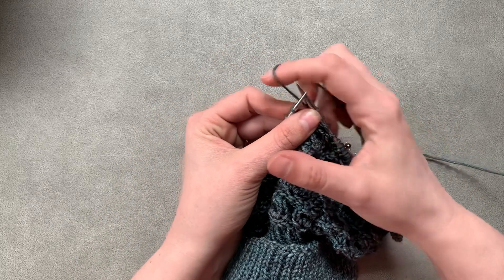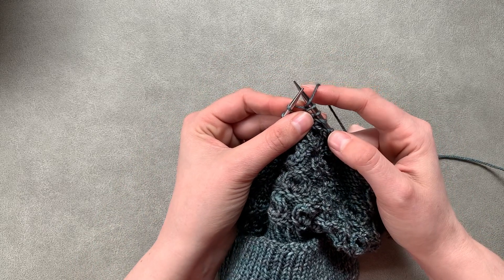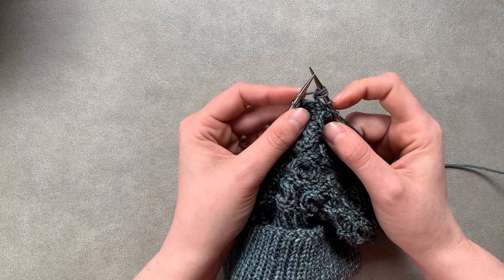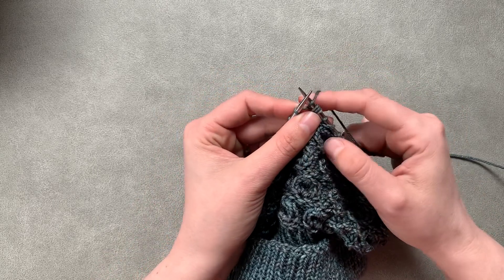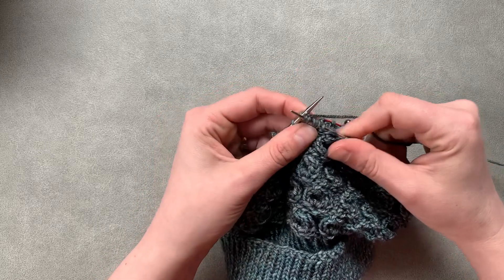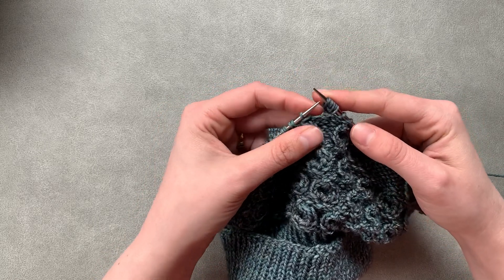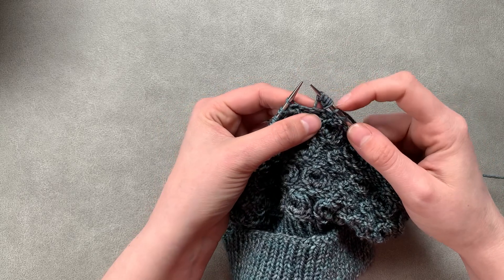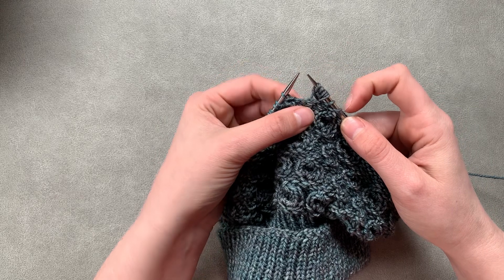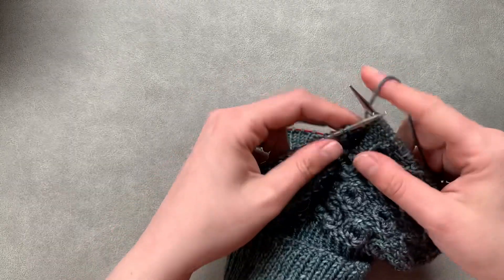We're going to do a yarn over onto our right needle, we're going to knit into that stitch again and still keeping it on there, yarn over onto our right needle again, and then knit into that stitch one more time and then take it off. So now we have one, two, three, four, five stitches from that one.